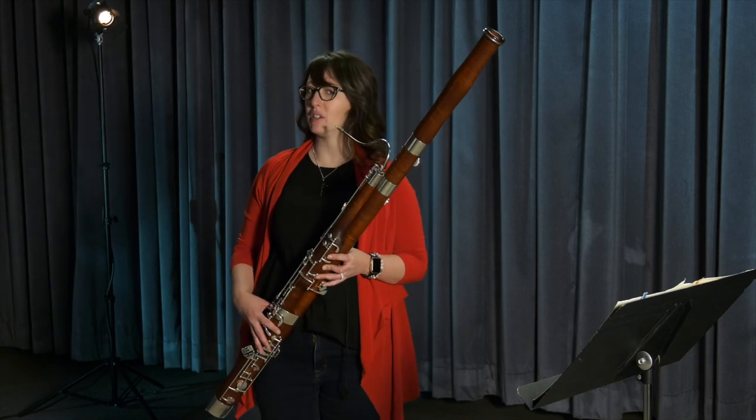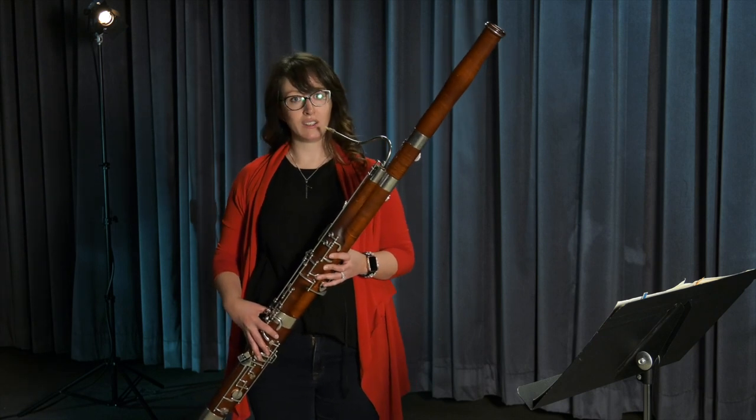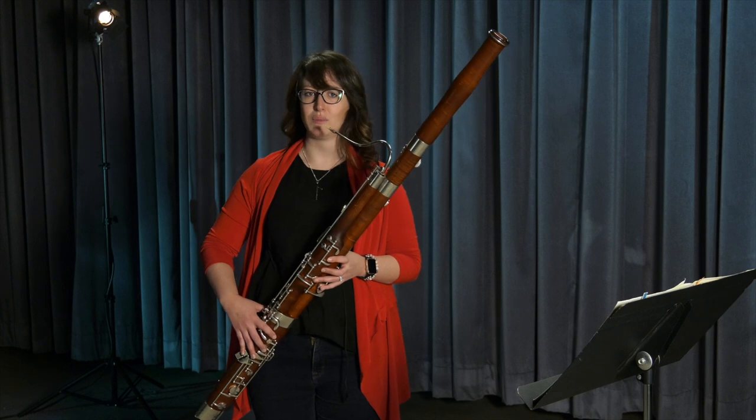I can also make some pretty funny noises on the bassoon. One of them is called a multi-phonic. It's made by putting down the wrong fingers at the same time.